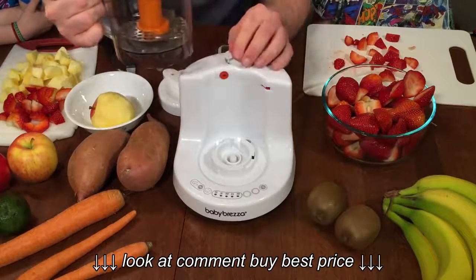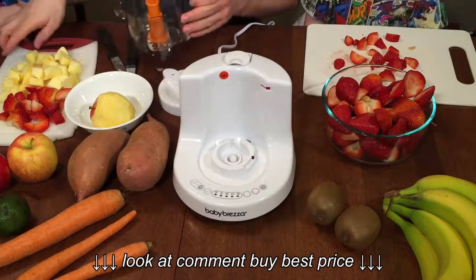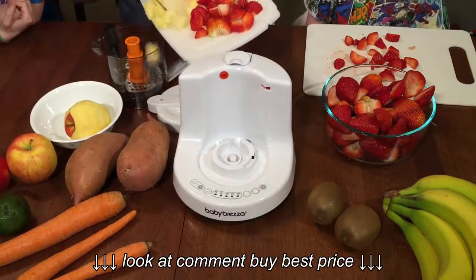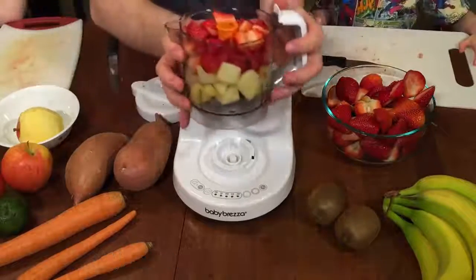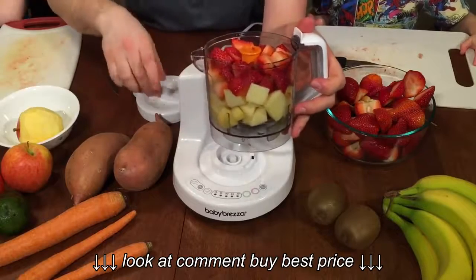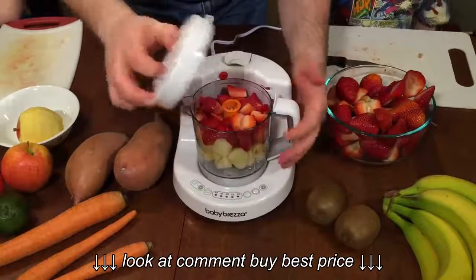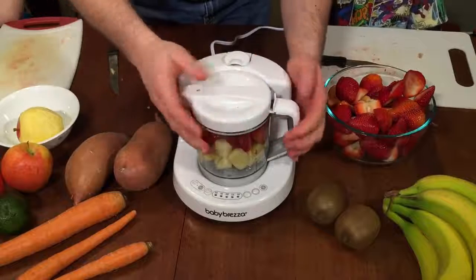Now that we've poured the water in, we simply close the lid, and we're going to start with our apples — put our apples and strawberries inside the container. Now we've got everything inside the container and all we have to do is put it into the machine. It kind of locks itself in place, and the lid also locks itself in place.